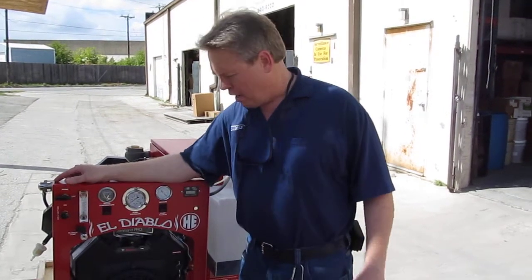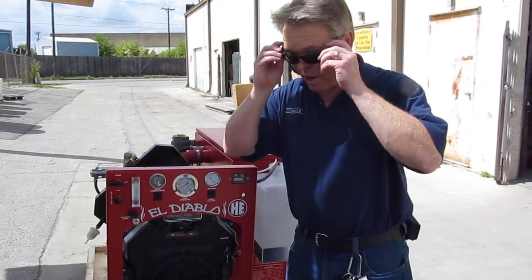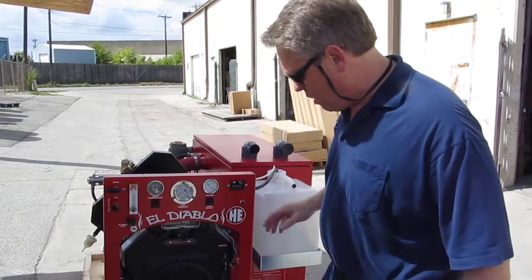Hi, I'm Donald with Steam Bright Supply and today we're going to talk a little bit about the technical aspect of the El Diablo heat exchanger unit — how the water flows to the unit, how it controls the heat. I'm going to have to put my sunglasses on because I have blue eyes and it's kind of bright out here in Texas.